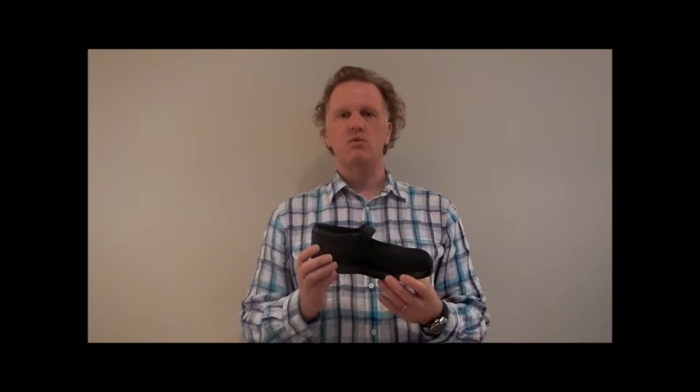Hello and welcome to Padoors.com. My name is John and today we will be talking about the Padoors Mary Jane. The Mary Jane comes in two colours, black and beige, and it is the classical style of a women's Mary Jane shoe.